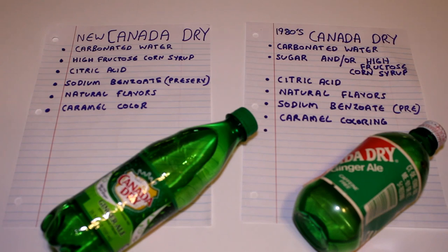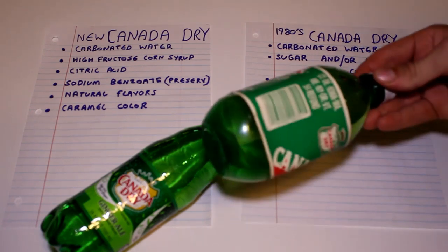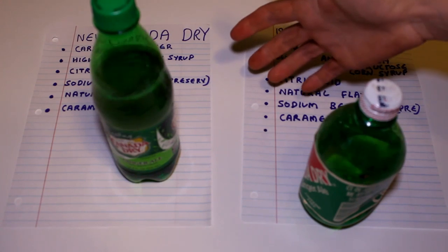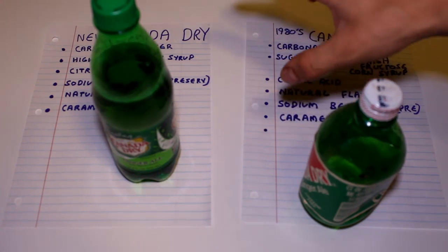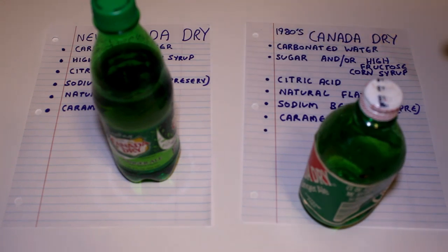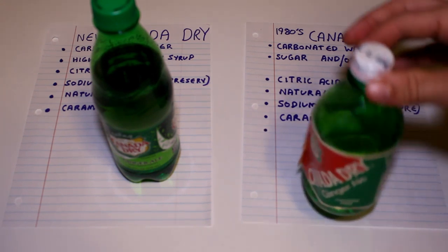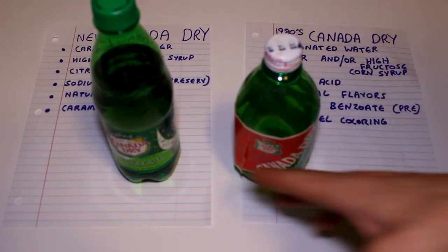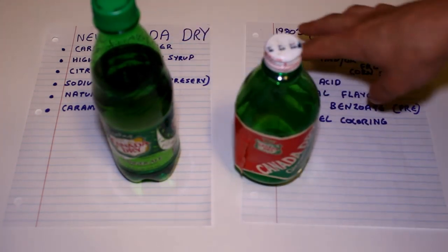In the future, should I make a video taking old soda brands with new soda brands, putting them in a frying pan and boiling them down until they're into a syrup? I've seen other people online make videos of boiling down soda to see what's left over and how it tastes, but I've never seen a video boiling down vintage sodas and comparing what is left over afterwards.